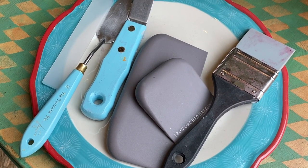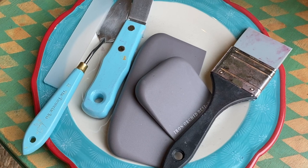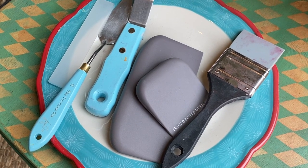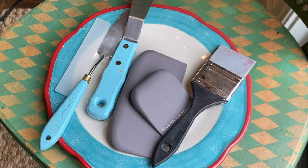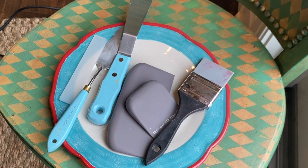I wouldn't be using brushes today. I decided to use a variety of tools including a color shaper, the turquoise Iris palette knives, and the paint blades by Iron Orca Designs.